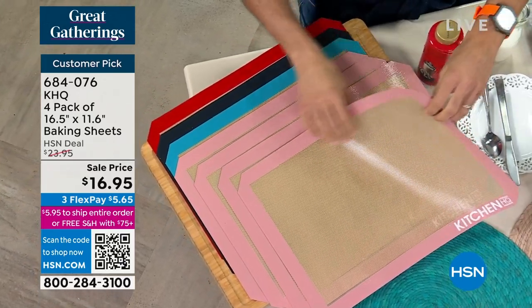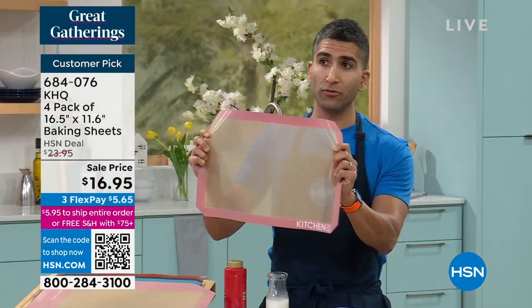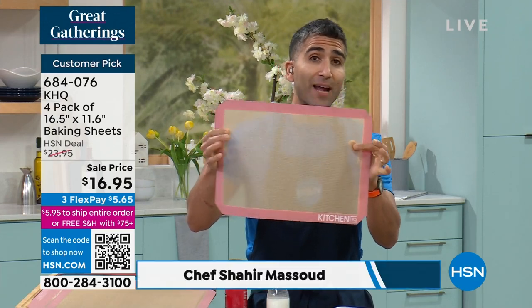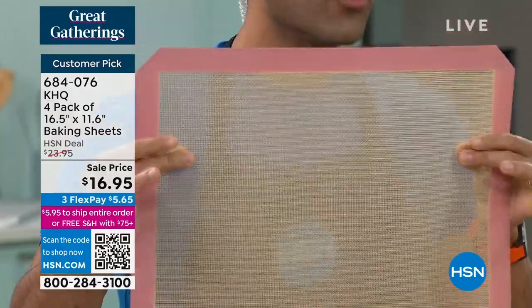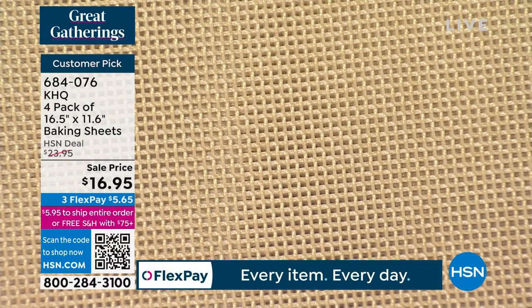Chef is going to get mad at me because I'm giving away a restaurant secret. In professional kitchens, we've used this style of baking mat for years. The style is there's a fiberglass mesh weave — it's silicone and it's got that fiberglass mesh. What that does is, of course, it makes it nonstick. But more importantly, it gives you even heat distribution when you're baking, when you're roasting.